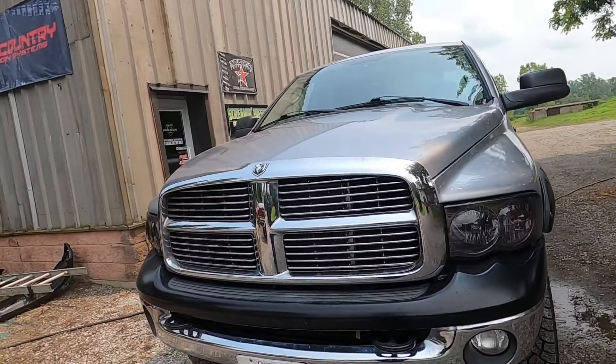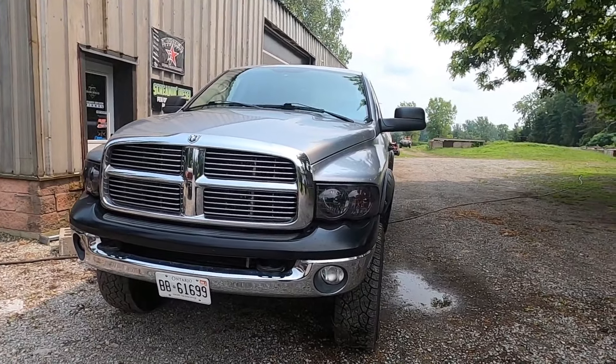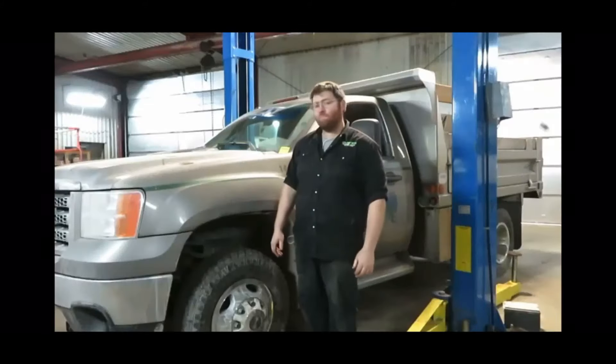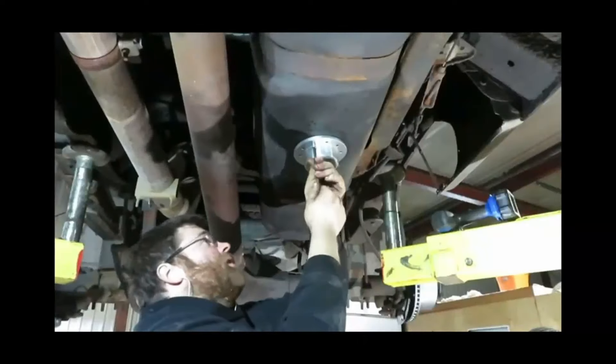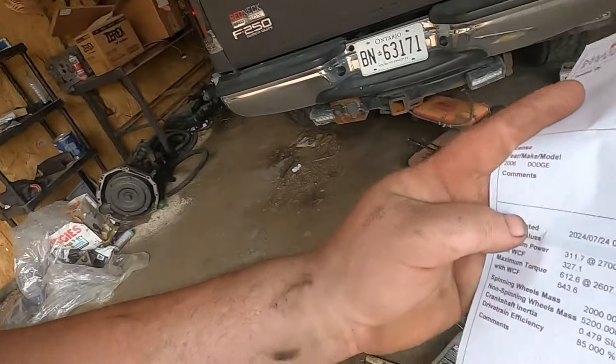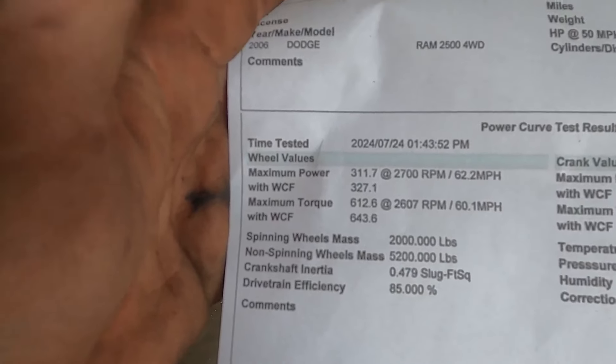What's going on guys and welcome back to the channel. This video we got this 06 Cummins in for some power adders. We're gonna do a before and after on the dyno, so let's get her on the dyno and see what we're putting out as a baseline. We got a baseline — we're sitting right at 311 horsepower and 612 torque. Now we're gonna get her in the shop and see if we can improve on that.